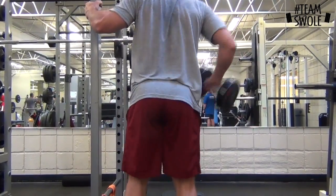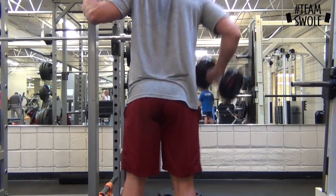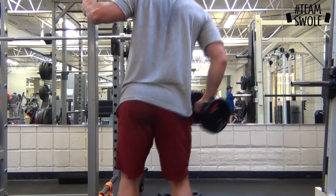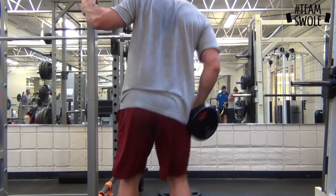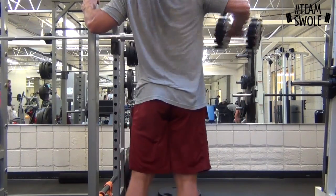Then I did 40-pound lateral raises. It's kind of a tough view — you can't see my body — but there's a little bit of a swing because you're still overloading the muscle, and then you resist a little bit on the way down, really hitting the lateral head of the shoulder.